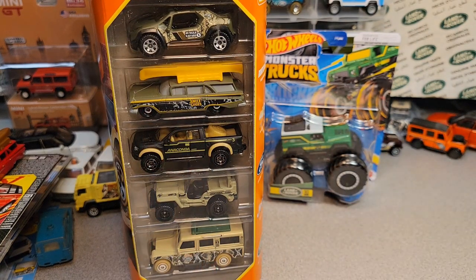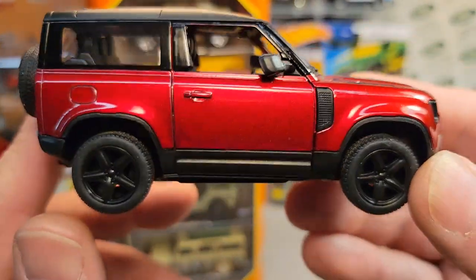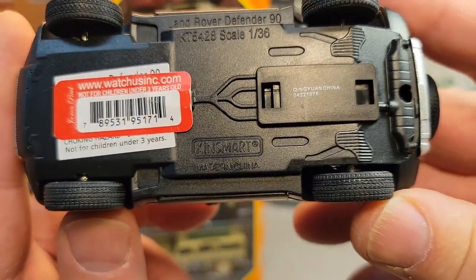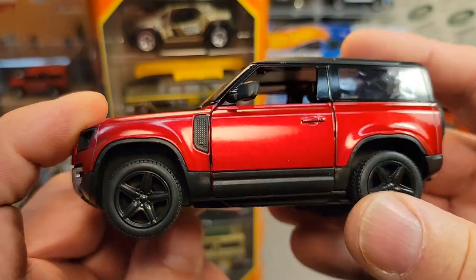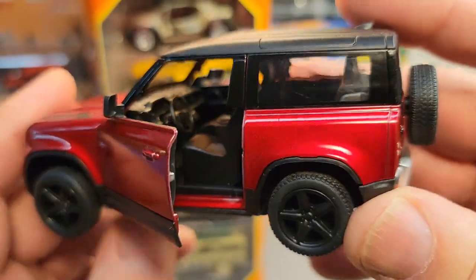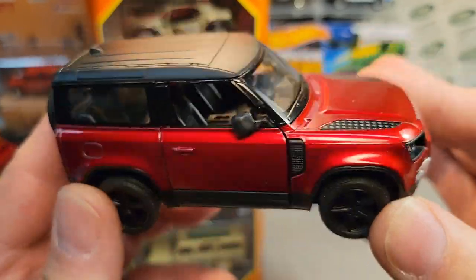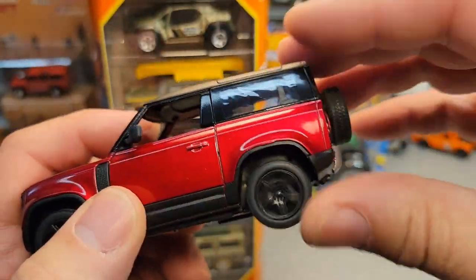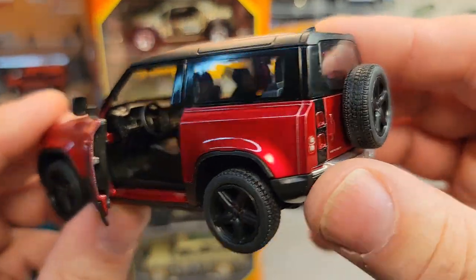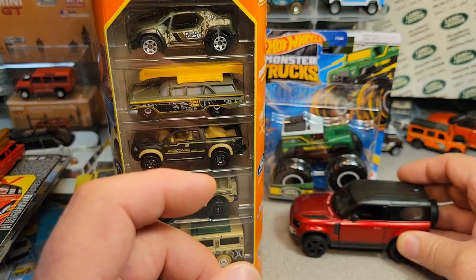And then I can't believe I found this — totally unexpected. This is a King Smart 1:36 scale Land Rover Defender 90. I bought some of these off eBay when they first came out — I think I got a black and white one. But this was at Target in a beautiful red. I'm like, are you kidding me? So this is a pull-behind with opening doors — drivers and passenger door. The back doesn't open but it's pretty cool. We'll probably have to do a recap on what all the different flavors I've got.